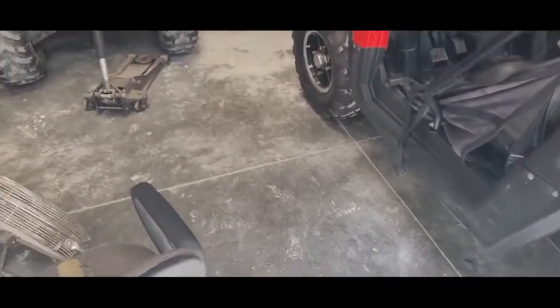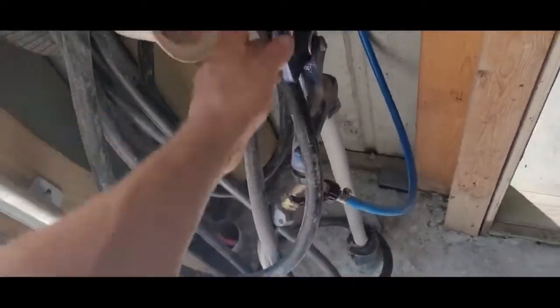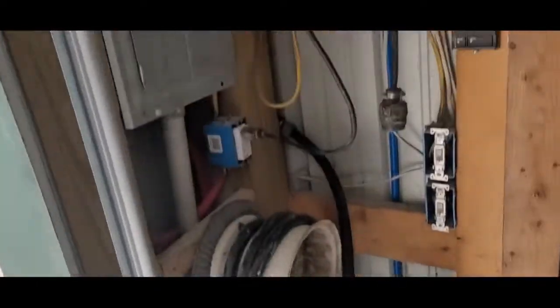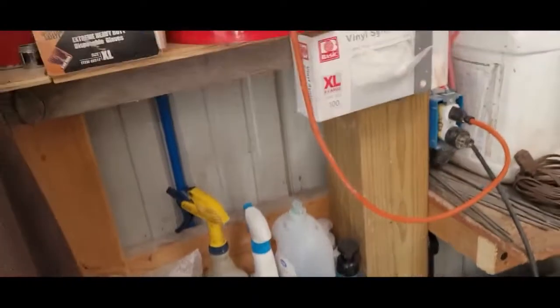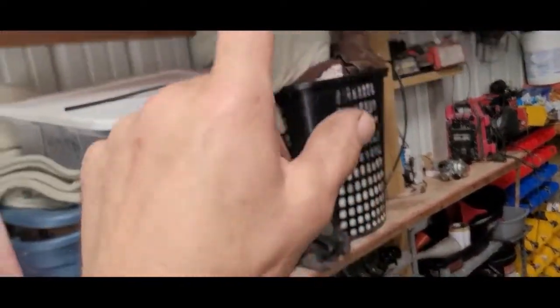Hey, welcome back everybody. Let me show off my new shop. There's my water drain, got my sink, I even got hot water — put in a little instant hot water there. I can wash my hands. Got my welder set up here and I got my rags there, just electronic parts and oil.